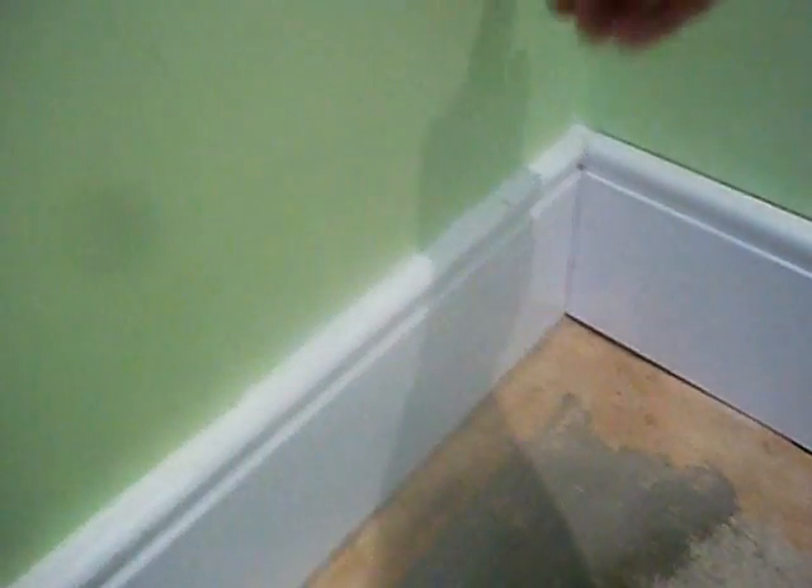That's what you're looking for in the corner. A lot of people think they have to miter both bits of wood, but that's not the way it's done, because walls are all different — none of them are exactly 90 degrees. I'll show you the next stage working on the external corner.